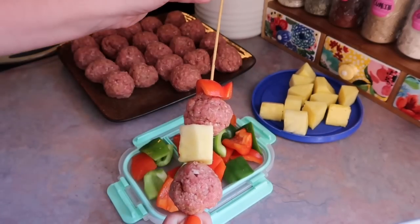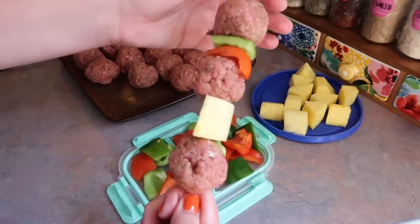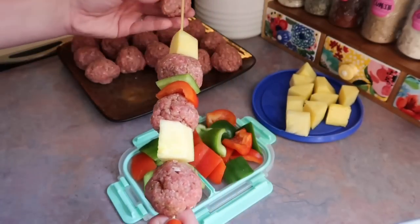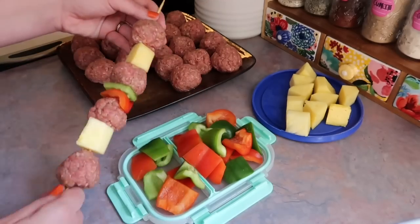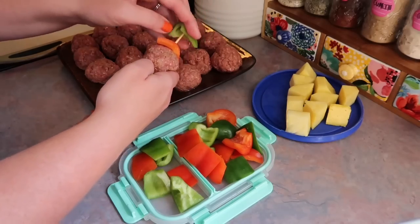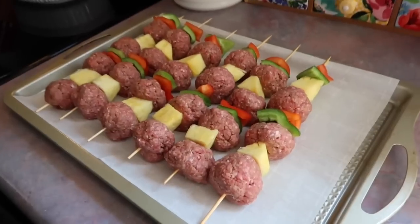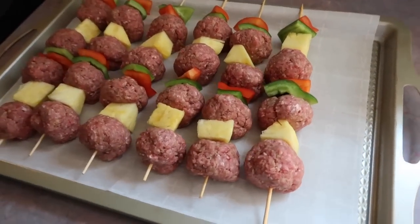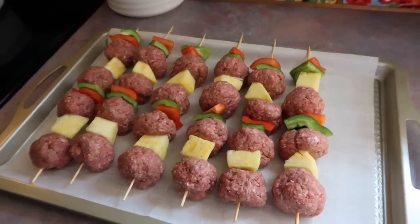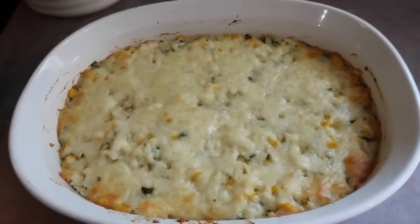When I was meal planning these, I had every intention of doing them on my gas grill and was kind of excited about that, but we've been getting the outside of our house remodeled for about a month now. There were people on the porch when I wanted to grill them and I didn't want to bother them. It's been very loud outside, and that's one of the reasons I haven't been able to pop out videos like I wanted to this summer. Anyway, I got all of these skewers assembled — I did four meatballs per skewer, with two pieces of pineapple and four pieces of peppers — and those go in the oven at 400 for 15 minutes.